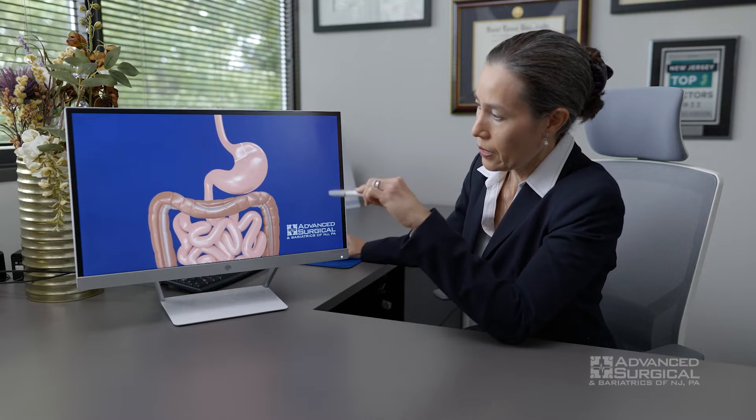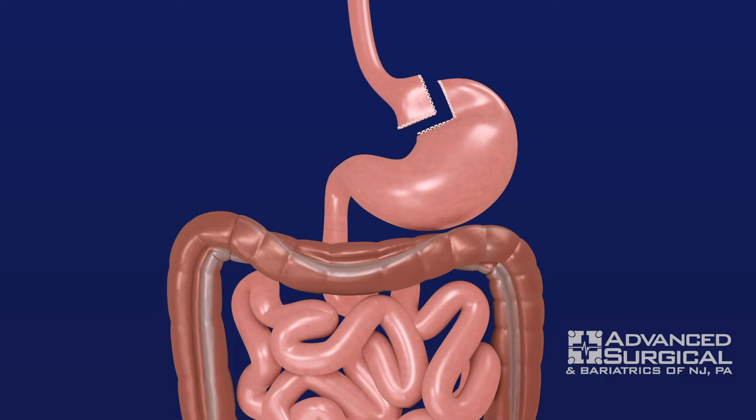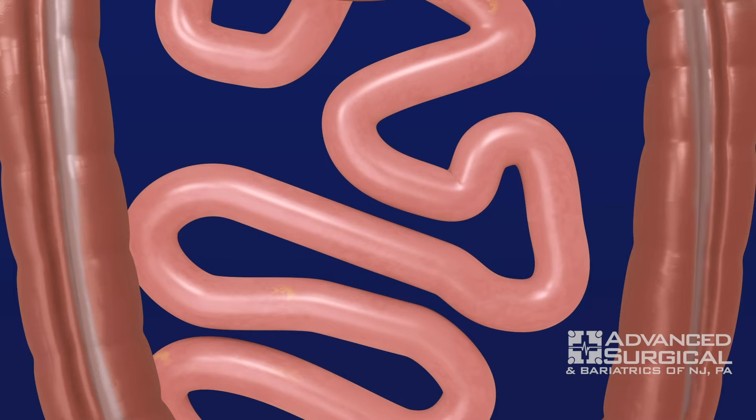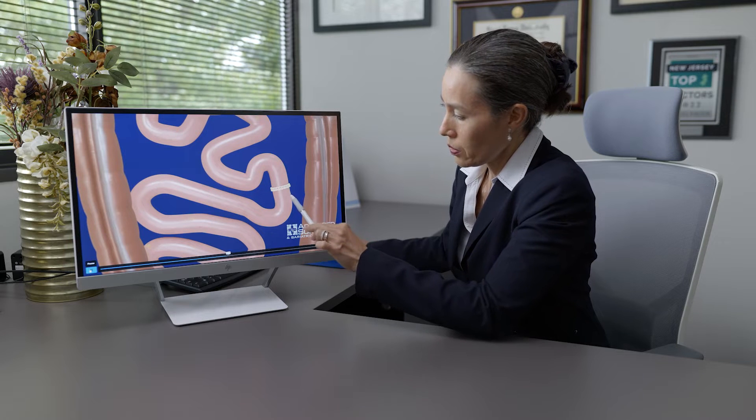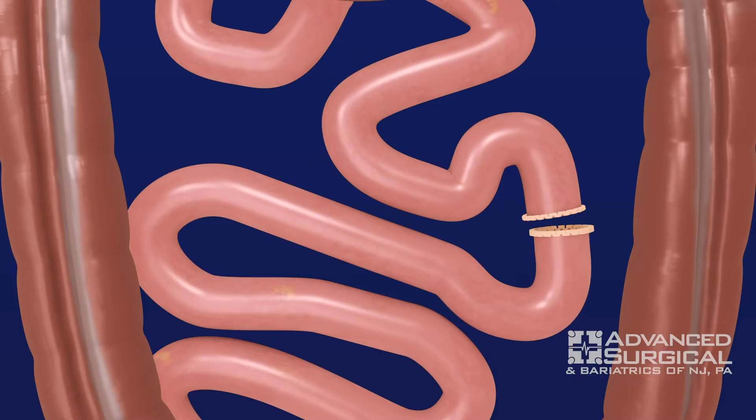First, we're going to make a little pouch — a small mini stomach, if you will. Then we're going to go down, separate the intestine, and bring one end up to the pouch. The other end connects to itself, as you'll see in a second.